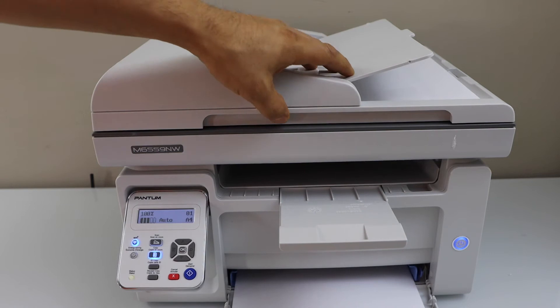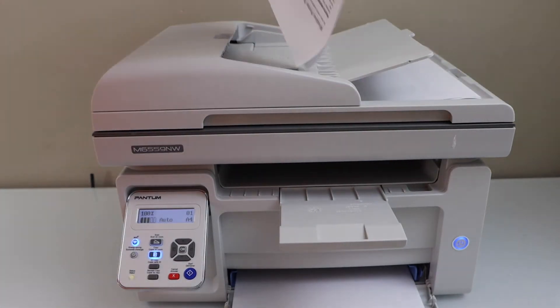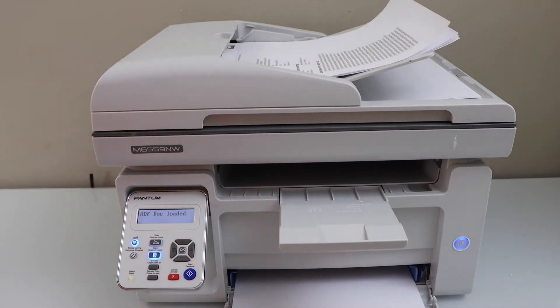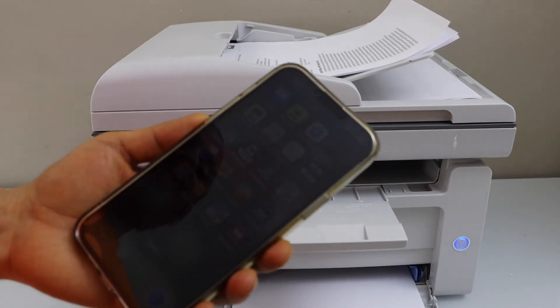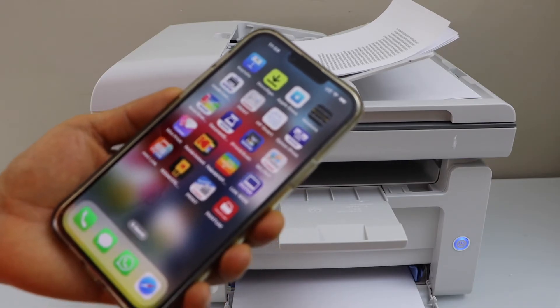The next step is scanning. For scanning, you can use the scanner bed or the ADF tray. Place the pages you want to scan, then go to your smartphone, laptop, or MacBook and download the Phantom app.